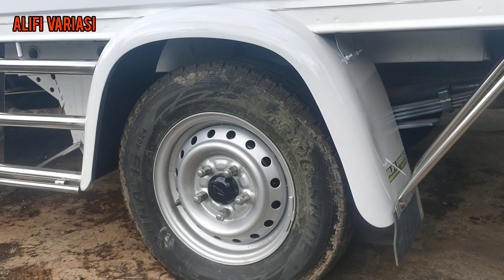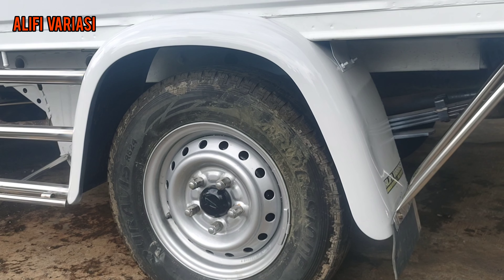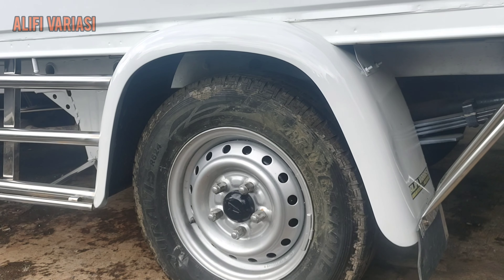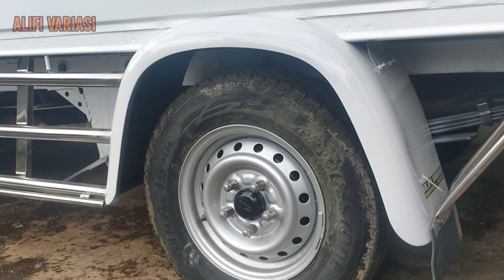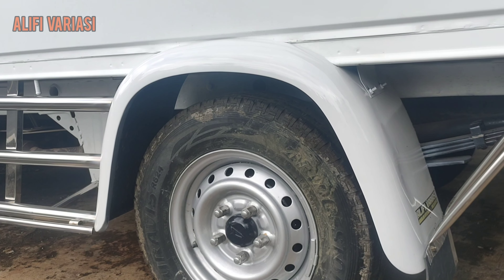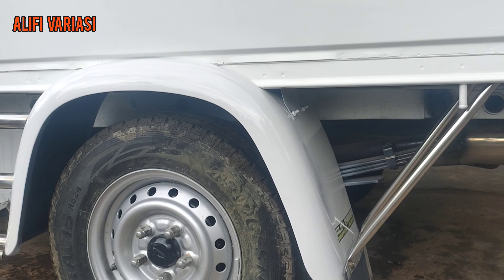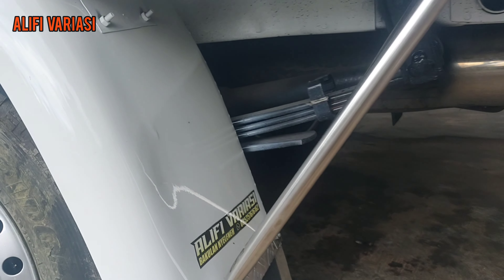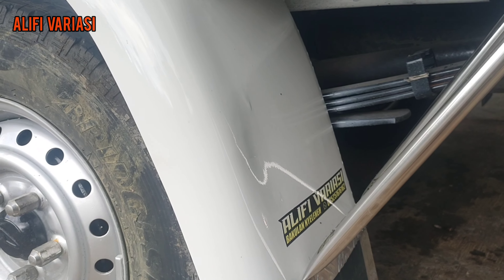Lanjut ke selebor. Untuk selebor kita menggunakan ukuran standar, ukurannya 12 atau 13 — sedikit lebih besar dari biasanya, tapi ini ukuran standar. Untuk bahannya bisa langsung ke deskripsi karena ini berbahan fabric. Stainless yang digunakan juga menggunakan bullet stainless ukuran 1 inch, 3/4. Dengan label dari Alivi Variasi serta nomor yang bisa dihubungi.